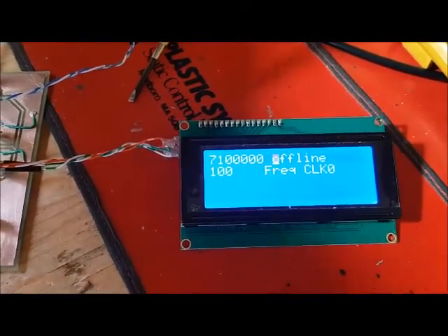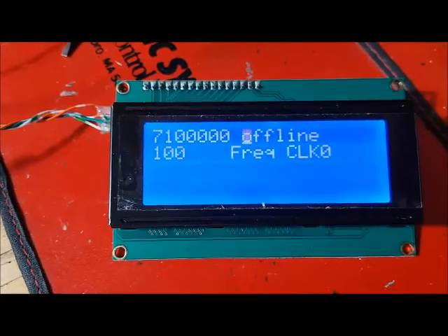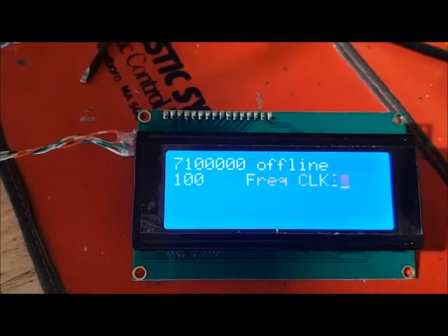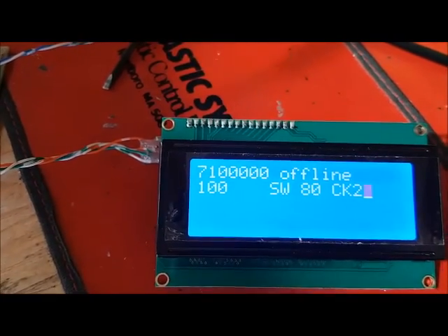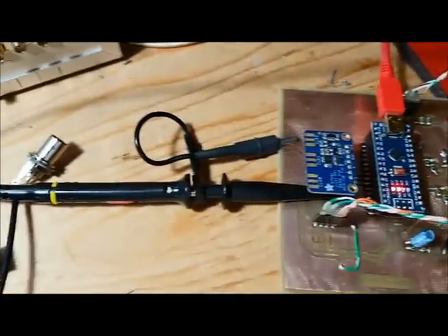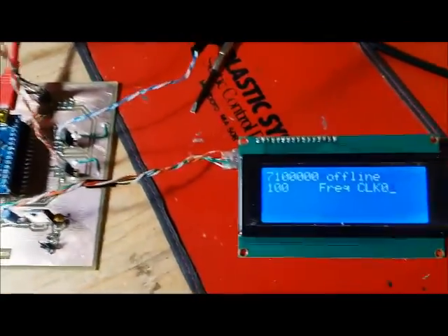I've just pushed the reset button and it resets and comes up. Here you can change the mode — you could do clock zero, clock two, etc. So if we go back to clock zero, I've got my scope probe connected to the clock zero trace and let's go ahead and enable that.